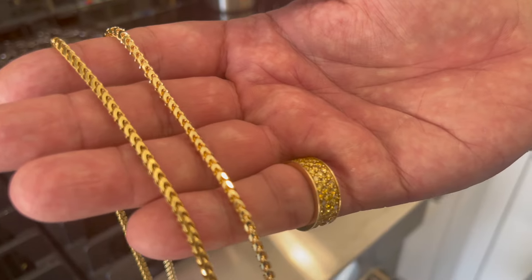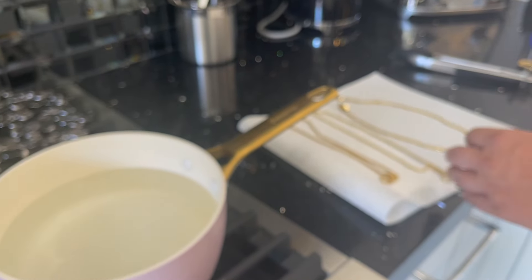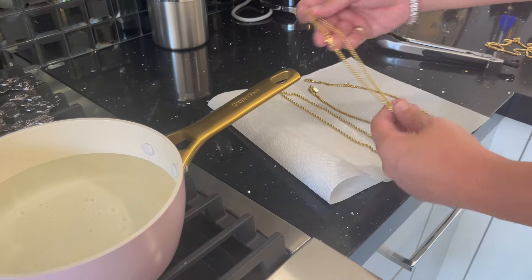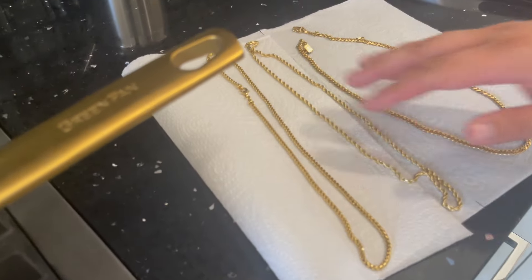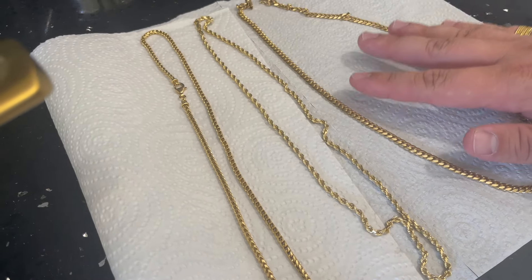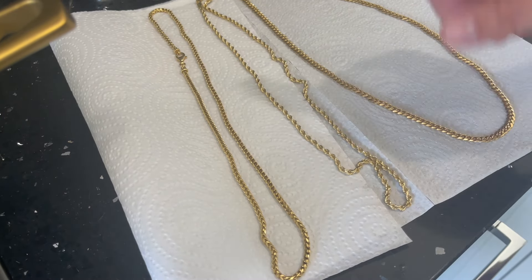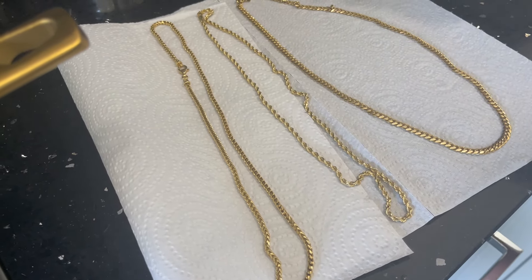As you can see, the used versus new — this baby needs to be cleaned. So we're going to do our best there. Also we have a three-and-a-half diamond cut rope and then a five-millimeter 18-carat Cuban link. So these are our little test guinea pigs today that we're going to put in that scorching boiling water and see what the outcome is.